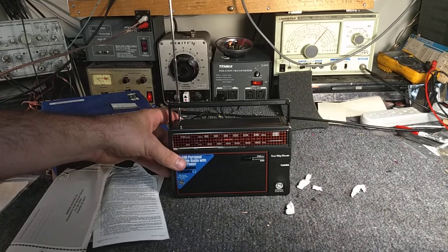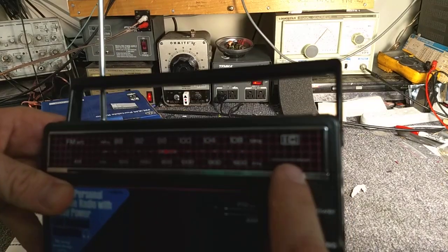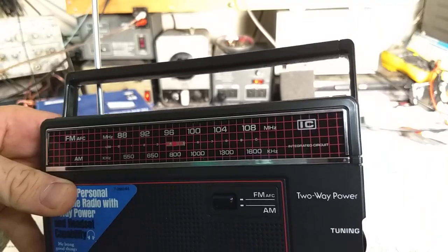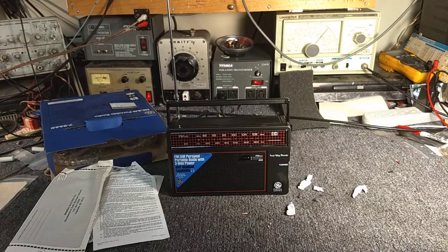This thing — even the pots and switches aren't dirty yet. It works like new. And it's got the IC integrated circuit thing on there, so I'm thinking definitely 1980s. Could be older, don't know. Again, I don't know how to read the date codes.